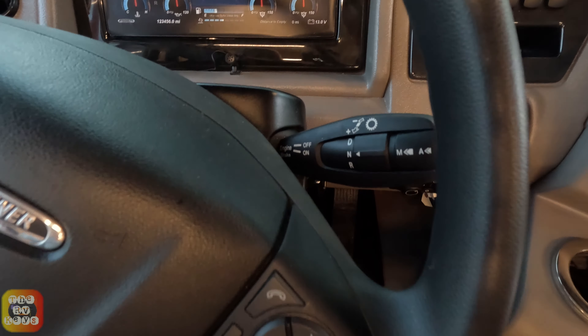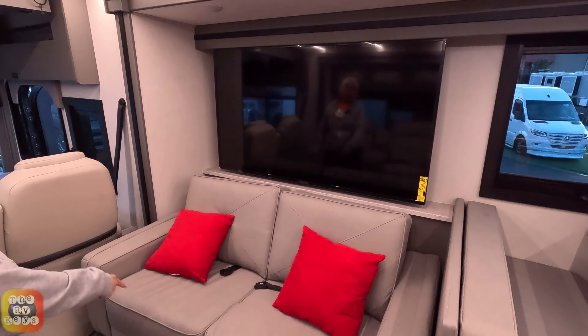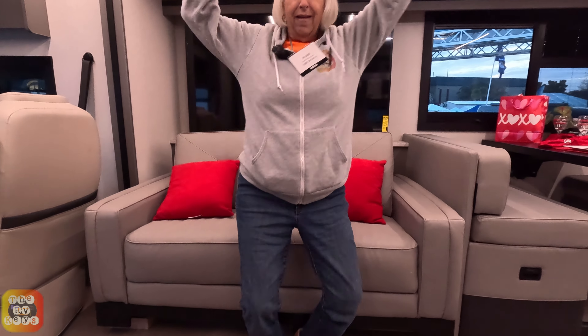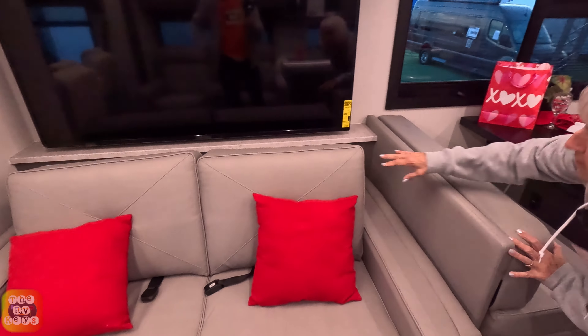Over here we have a jackknife sofa — actually it is a trifold. I know it was a bed because I could see the mattress back there. Over here we have our TV set — that's a very large TV, probably about a 65-inch. It's right across from the recliners, which is great. Sitting down here we can actually see the TV, although the top of the cushions do cut off the bottom of the TV by just a couple of inches.